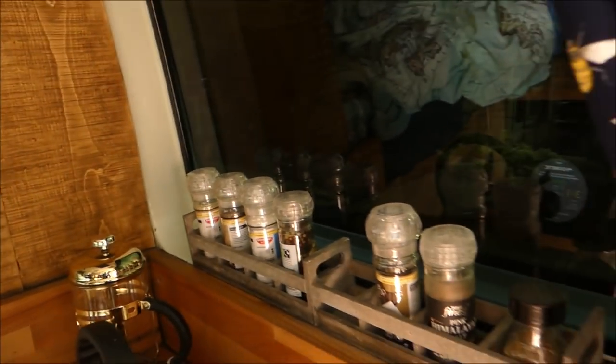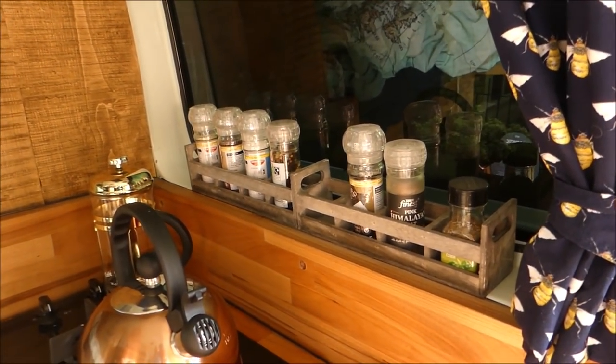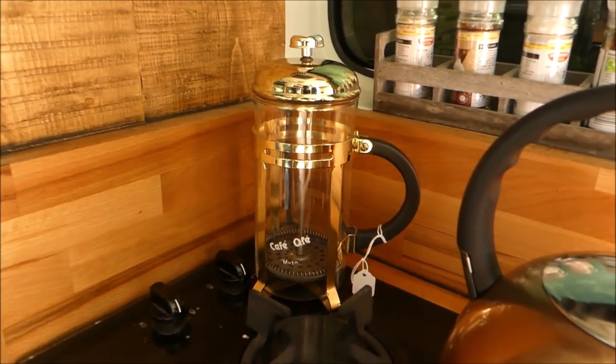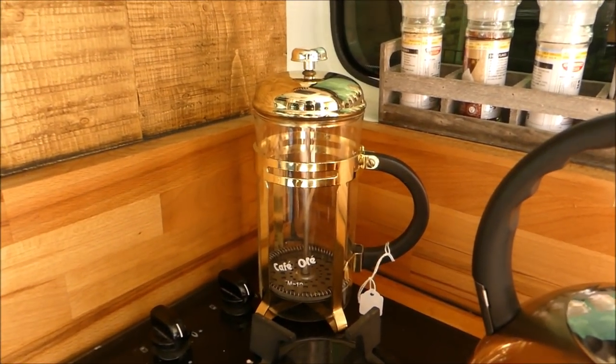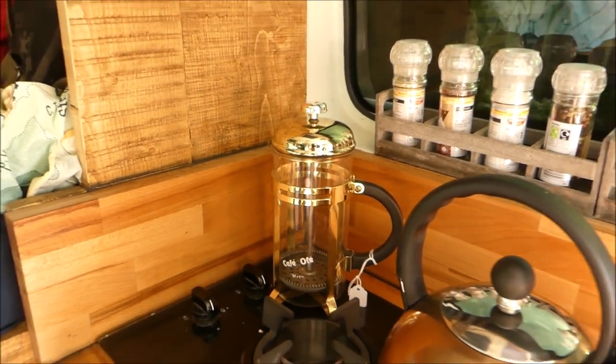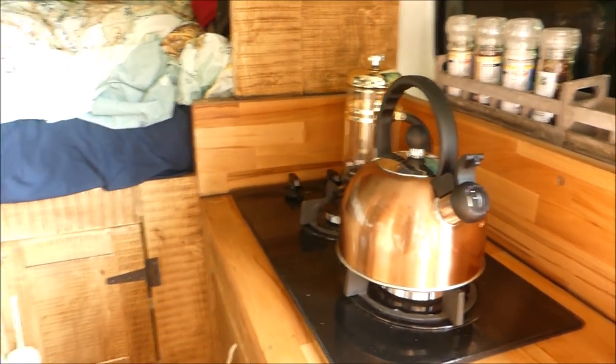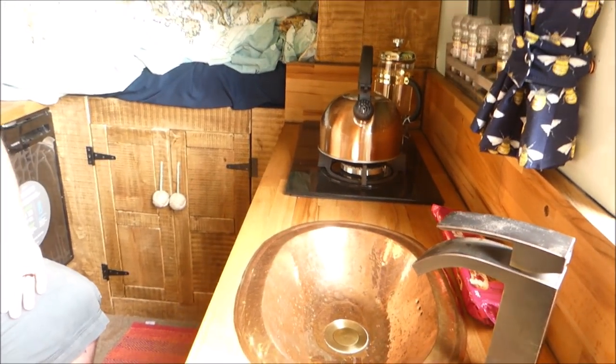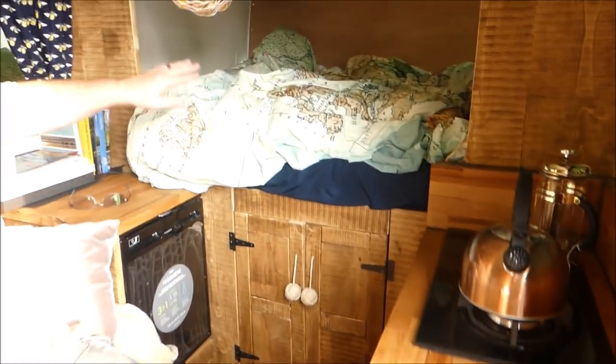We've got a couple of little racks where we've managed to put all the spices, salt and pepper, and condiments. The latest buy from a charity shop is a cafeteria — it's still got its price tag on it. We've gone for the copper theme with the kettle and the bee theme with the mugs, so we are trying to coordinate a little bit.